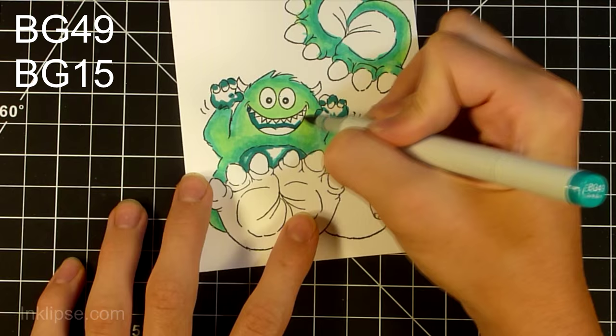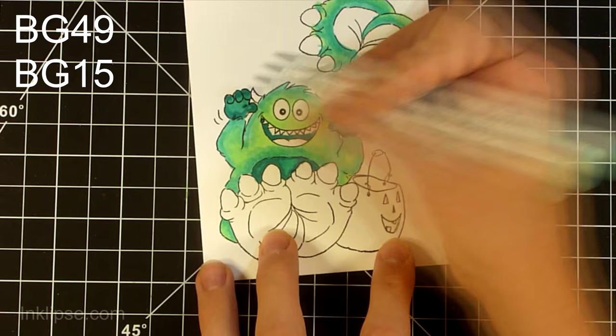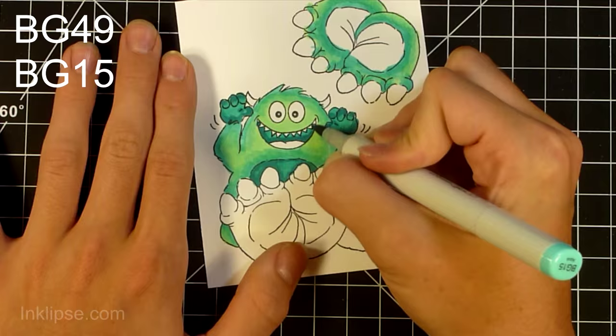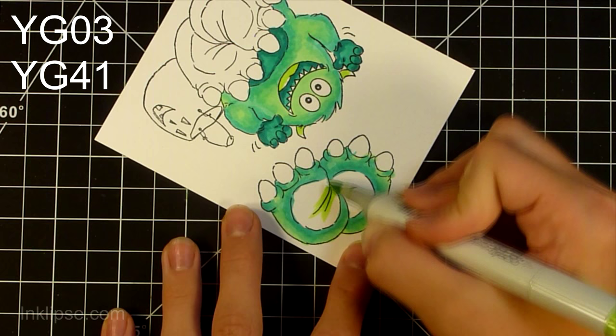I'm going to continue coloring and blending these out. It's getting easier when you're coloring with Copics — I'm definitely getting used to the brush tip now and getting into finer spaces. With a big image like this it's really easy to practice coloring and blending because the monster is quite large, which gives you a lot of room to work in.